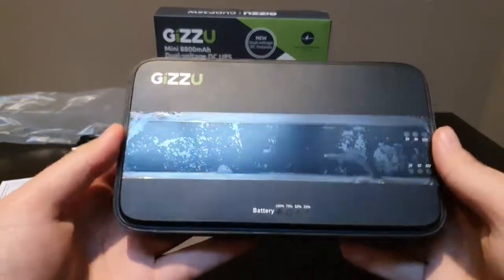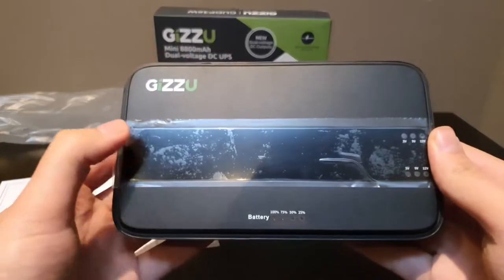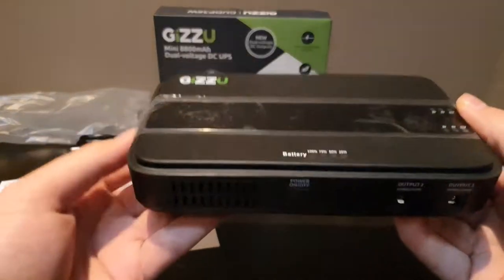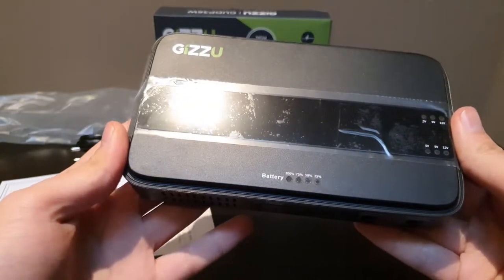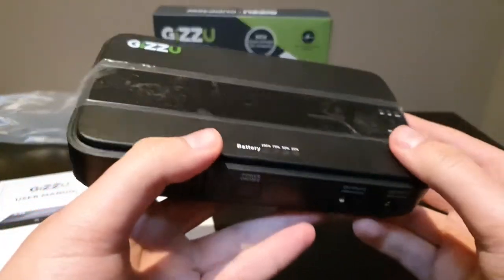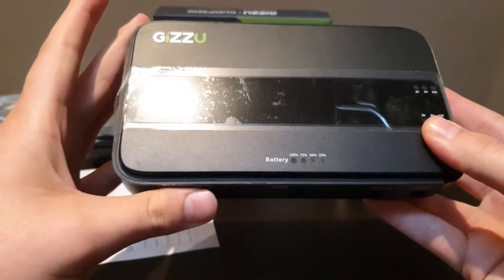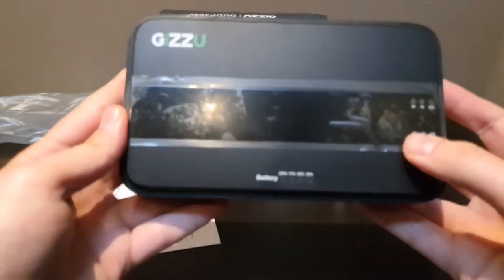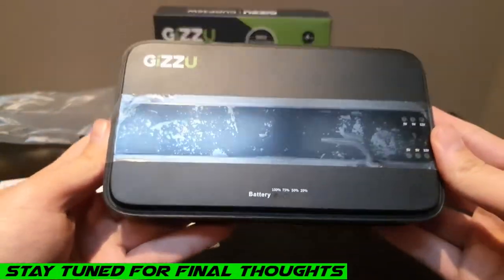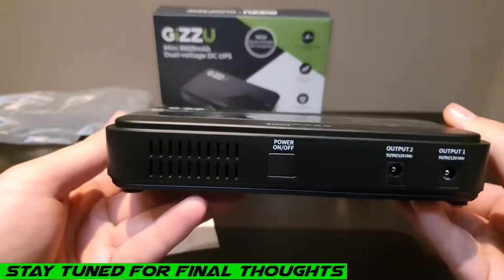With this UPS you can power your Wi-Fi especially in an emergency — a possible storm or anything like that. You'll have at least two to four hours of power depending on usage. This UPS has four lithium-ion batteries inside amounting to 8,800 milliamps, making it a very handy tool.